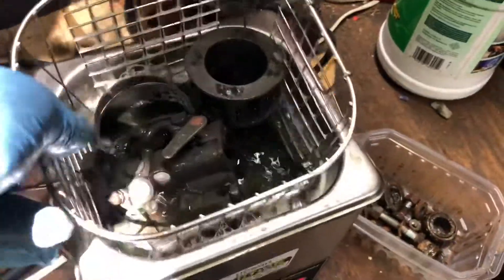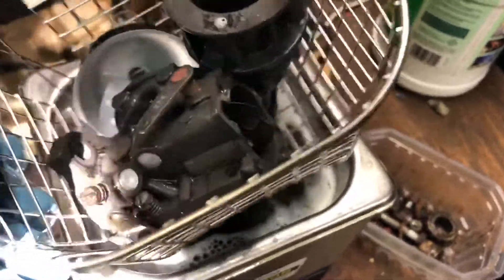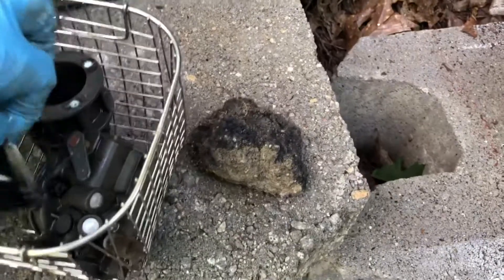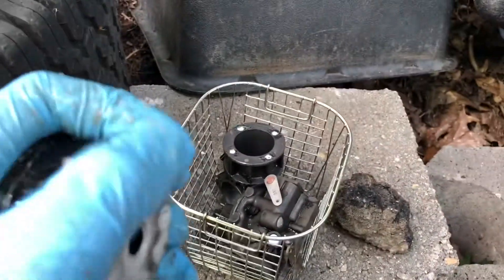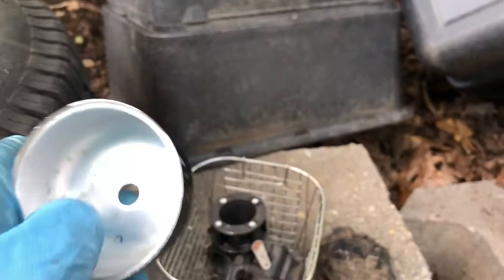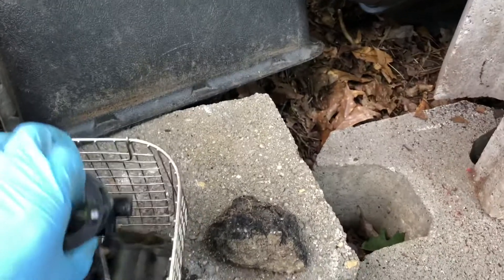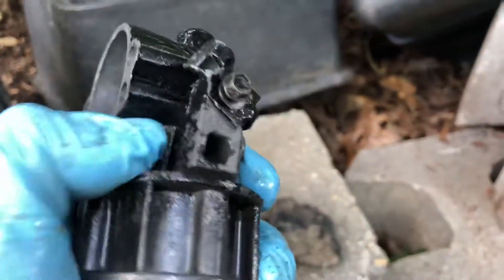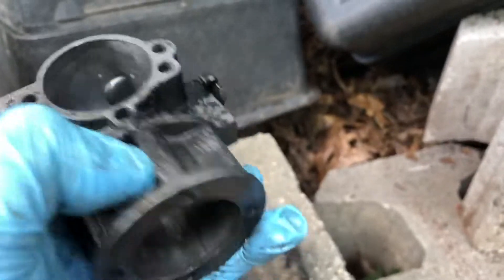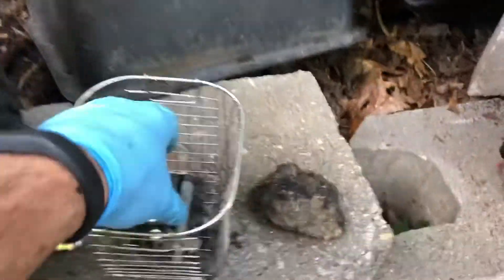It's been about 15 minutes in the ultrasonic cleaner — let's take it out and see what it looks like. Nice and clean — love this thing, steaming hot. The bowl first: just a little bit of foam on it, rinsed off, crystal clear. Wasn't too bad before but now the bottom is nice and clean. The other parts look really good too.